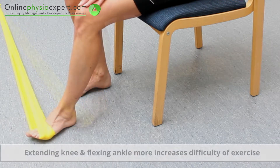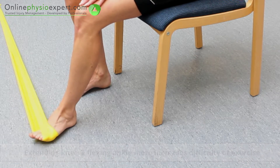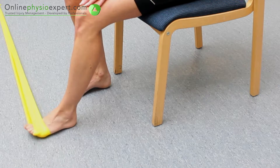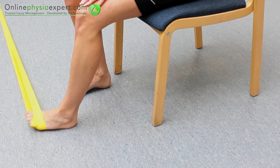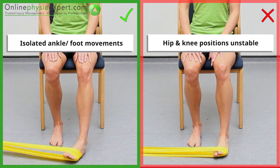If needed, extending your knee and flexing your forefoot towards the floor will increase the difficulty of the exercise. Ensure the movement remains isolated to your ankle and foot throughout the exercise.